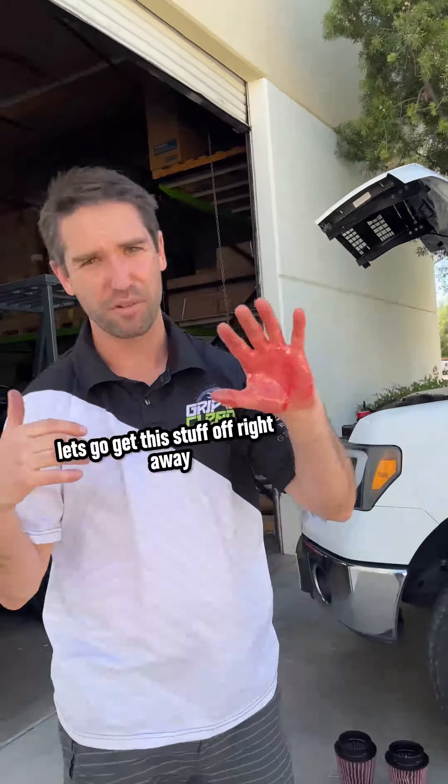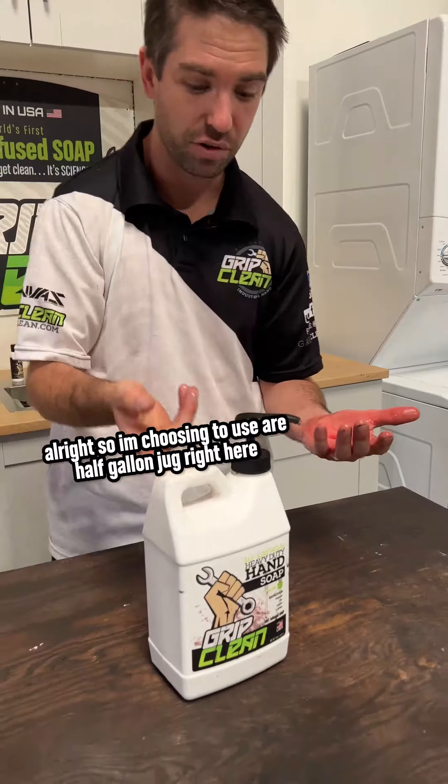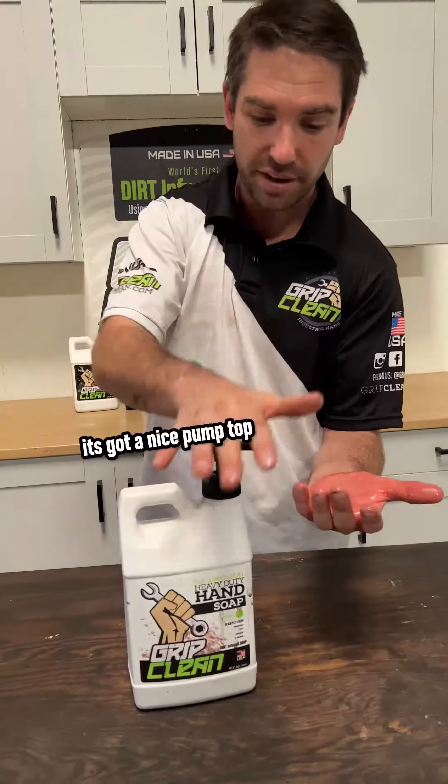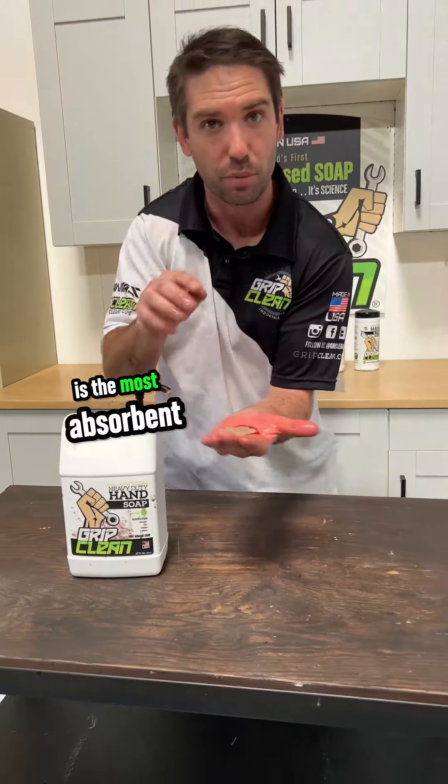Let's get this stuff off right away and head into the studio. I'm choosing to use our half-gallon jug of all natural — it's got a nice pump top since my hands are covered in oil, and this all natural formula is the most absorbent.